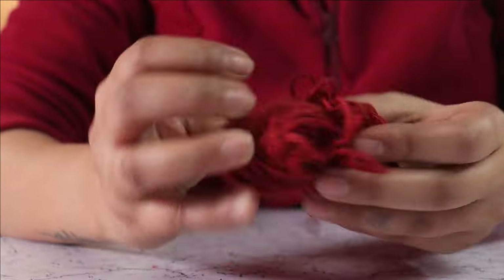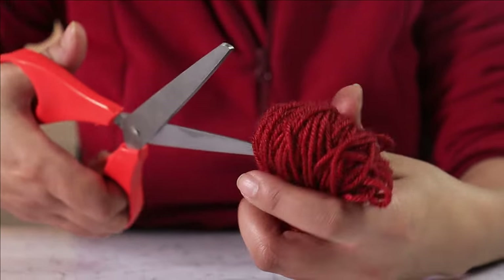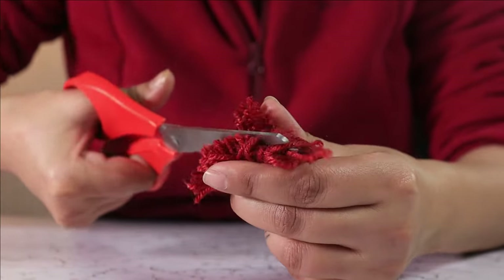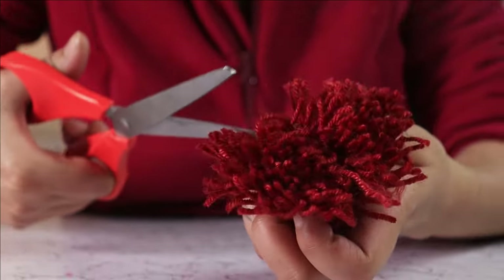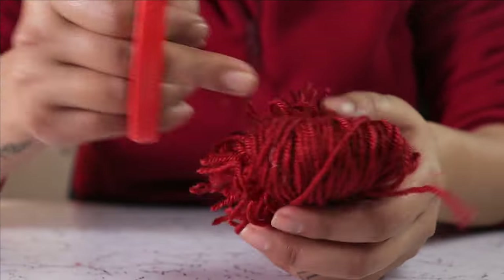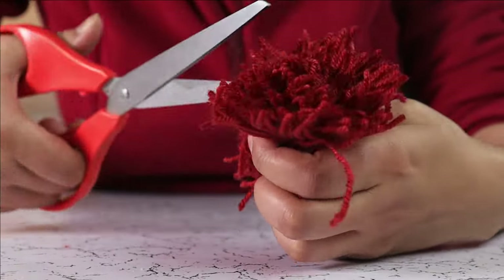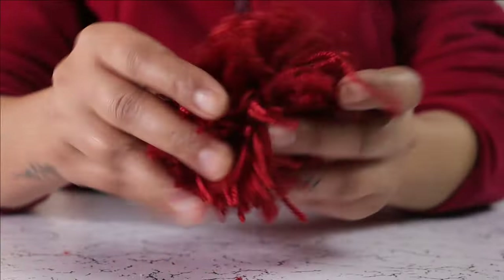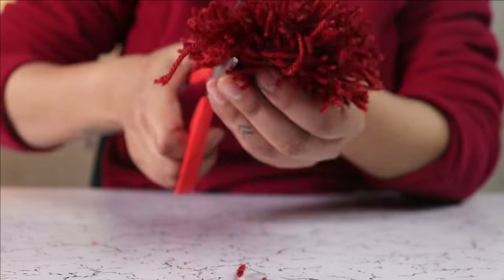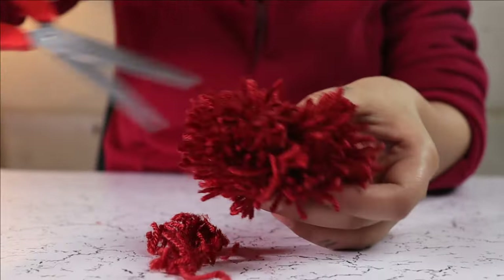Once you have tied the skein in the middle, take your scissors and put it through one of the loops. Cut it nicely, find any stragglers in the middle, and repeat the process on the other loop. This ball of yarn should be nice and fluffy, so we are going to cut the excess yarn on the outskirts.